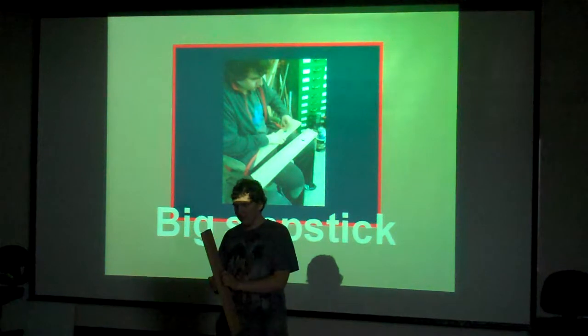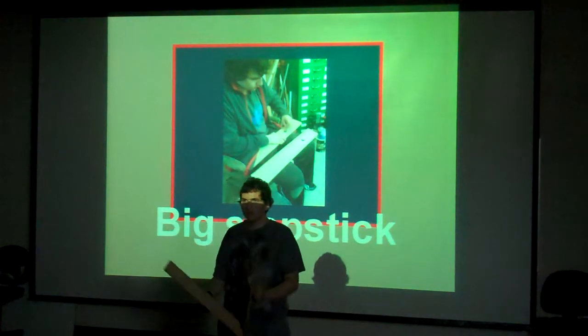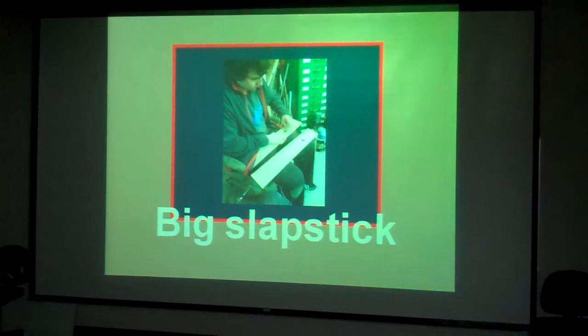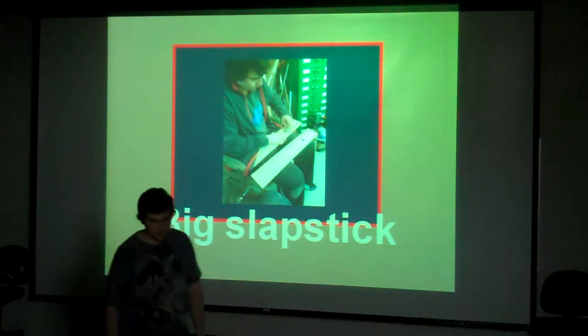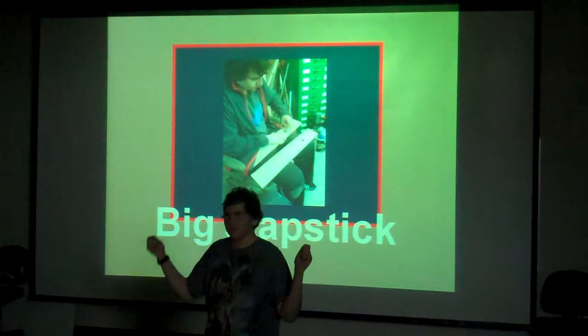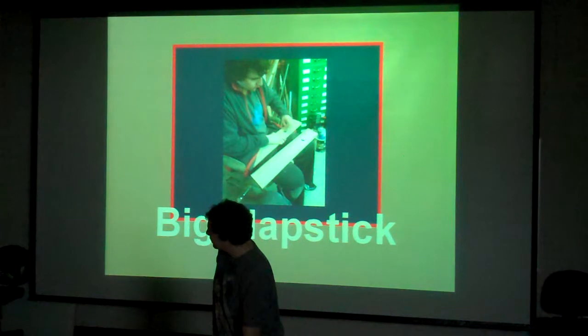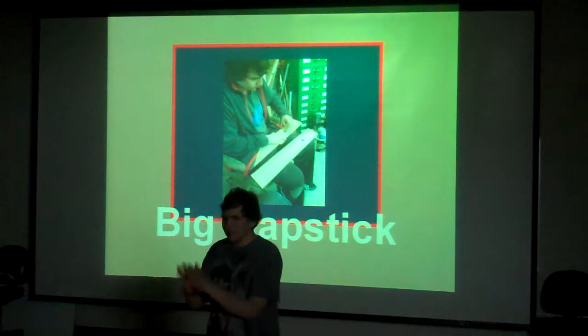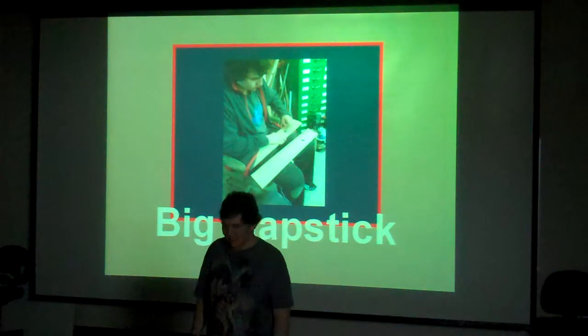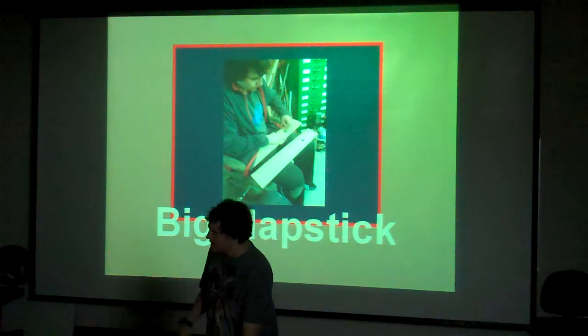This is what it sounded like in the end — sounds pretty sweet. That's an effect sound used in a lot of pieces that imitates a whip, like in 'Sleigh Ride.' Originally we had a little piece that wasn't very effective, so having a proper slapstick is a good thing for our inventory.